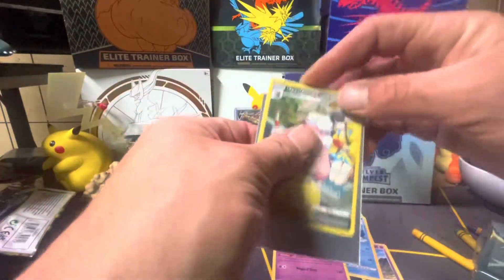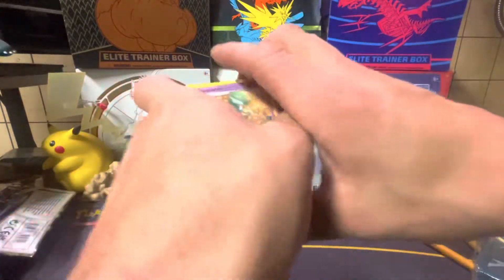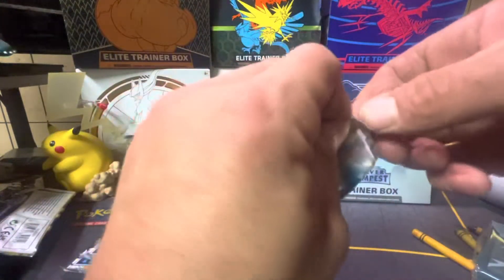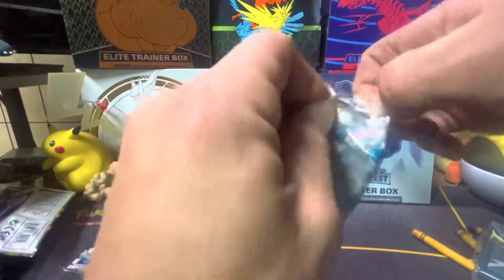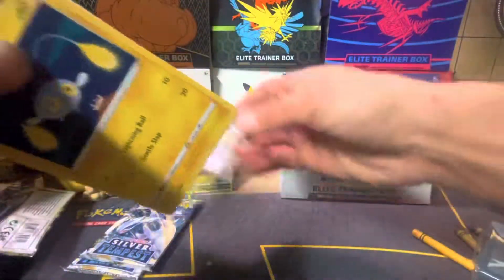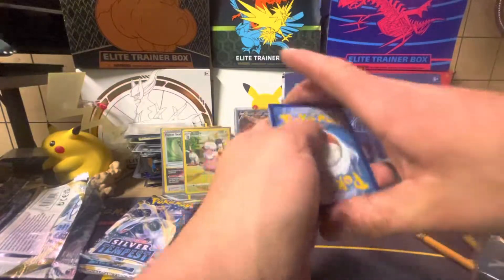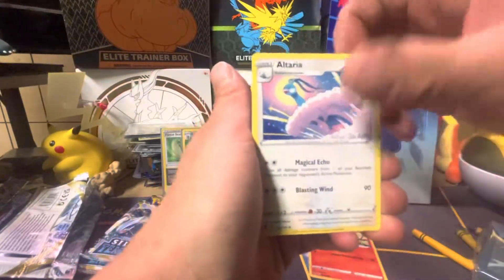We're going to give him all the extras — all the commons and everything — so he can build up a nice deck. We've already given him a Cleavor V-Star box, about half of a Darkness Ablaze box, a bunch of regular cards, a bunch of holos, a bunch of duplicates, Shiny Vault, Shining Fates — we've opened up a whole bunch of boxes and given them to him so far.